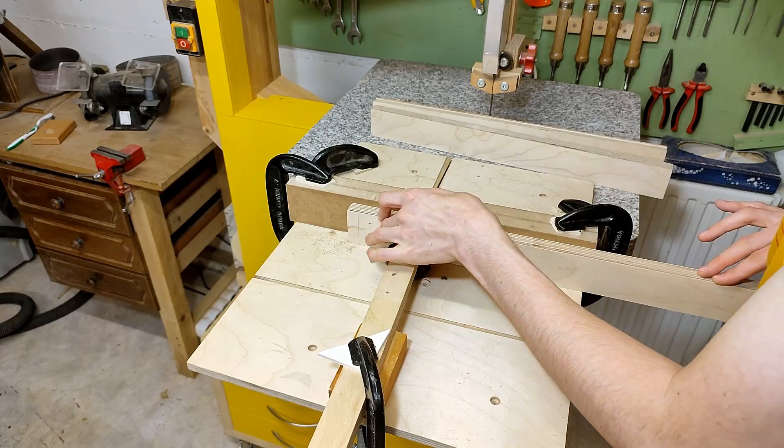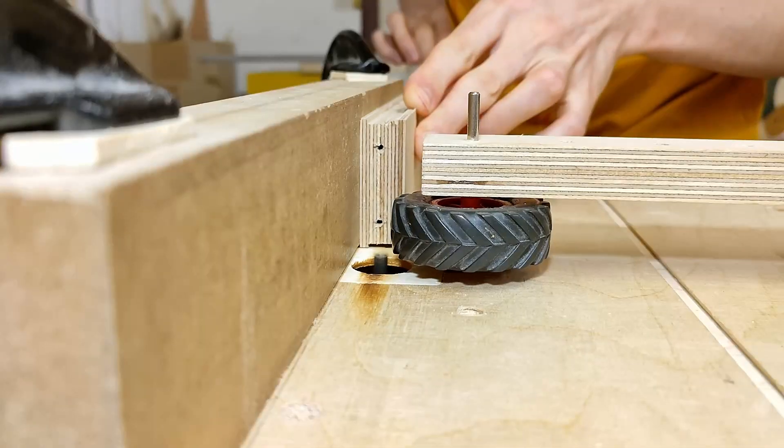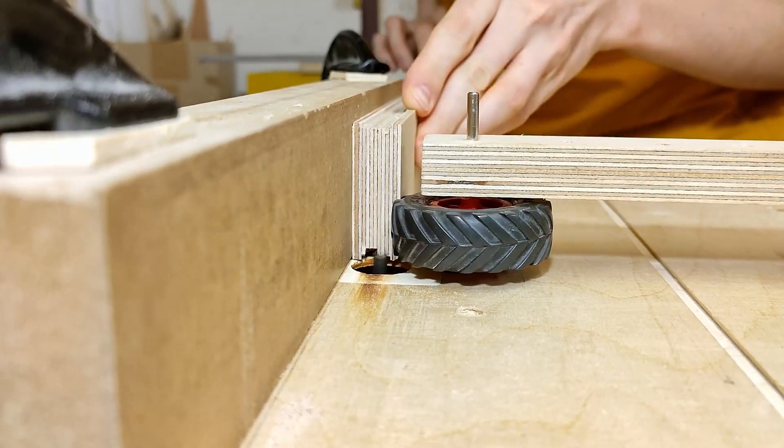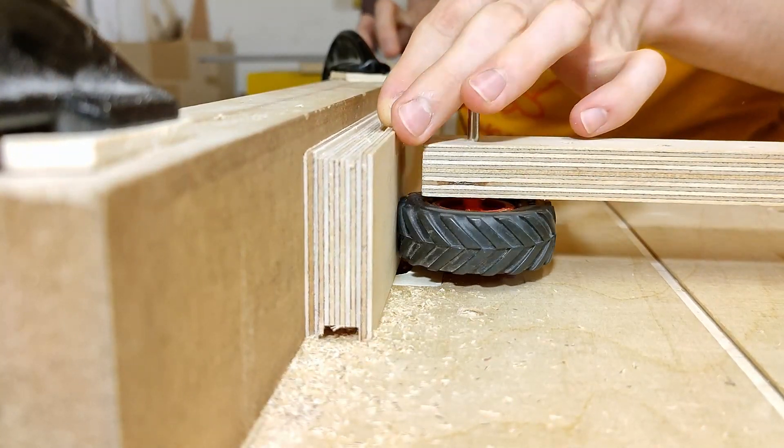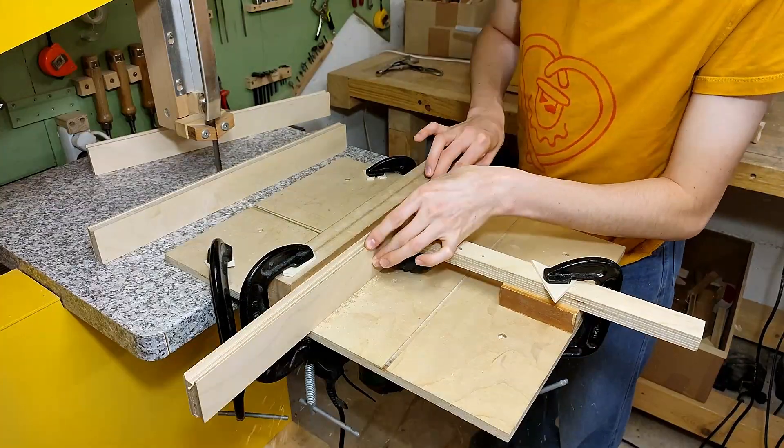For now though, I'm only doing the X and the Z axes, because contrarily to those, the Y axis has its linear rail on the surface of the wood instead of on the edge grain. As a result, the Y axis needs to get special treatment with different router settings.